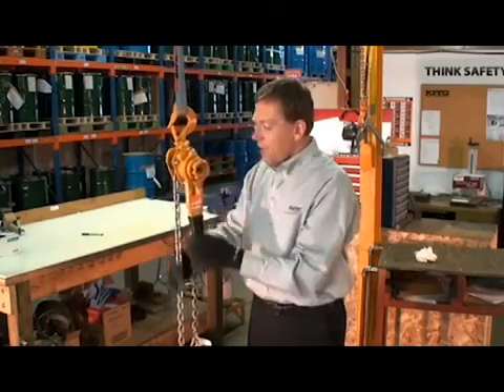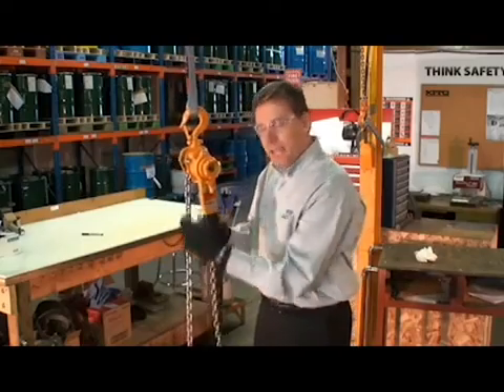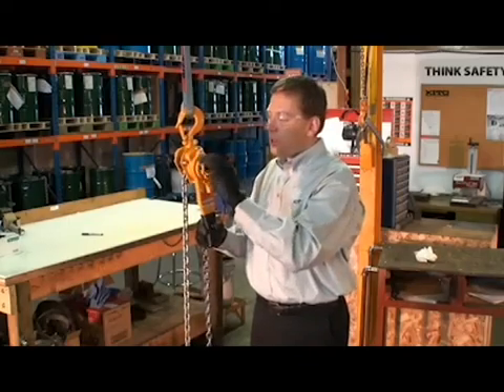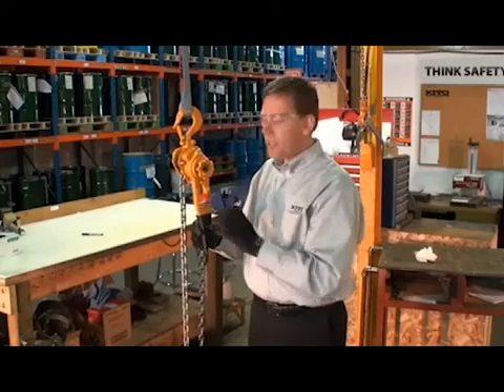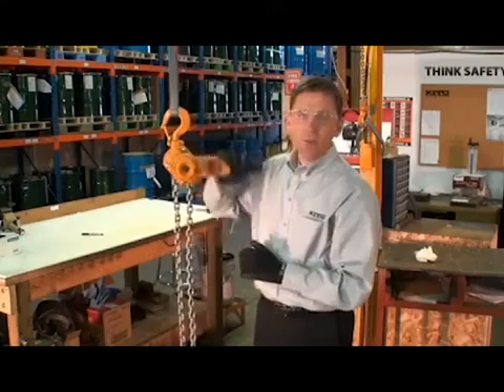Another way is that if we've got a load on the hook itself, when we pull the chain tight, the tension in the line stops the chain from moving. We can now roll that freewheel knob about a third of a turn. The spring re-engages the knob into the hoist, and now we can turn that changeover pole to the up position. And we're back into an operation mode.